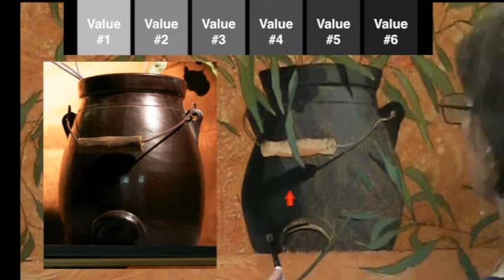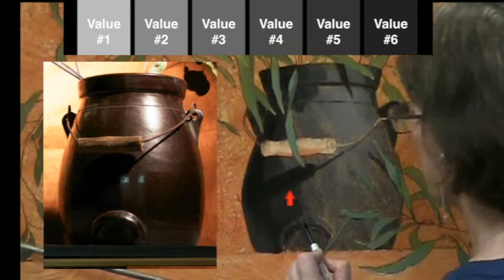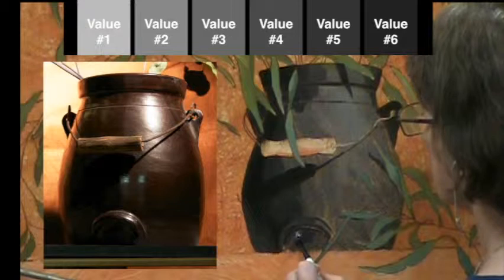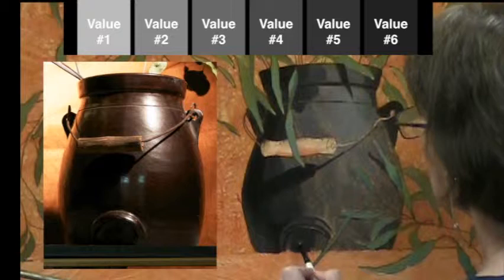As I come close to the cast shadow from the handle, I try to keep it a little fuzzy with just the slightest bit of tapping action. I'm standing up and sitting down because I sit for the camera angle but need to stand to look at the actual setup. Notice how often I look toward the setup — you shouldn't take more than two or three strokes of your brush without looking back at your reference, whether it's a photograph or the actual setup.